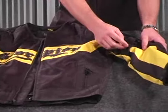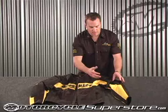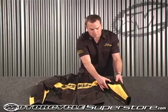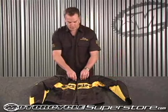Here on the side, we've got a compression strap. As you take the liner out, and maybe if you had a long sleeve shirt or a sweatshirt on underneath, this allows you to compress the arm of the jacket so it doesn't flap in the wind. No extra material there.